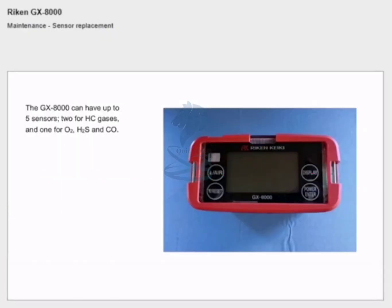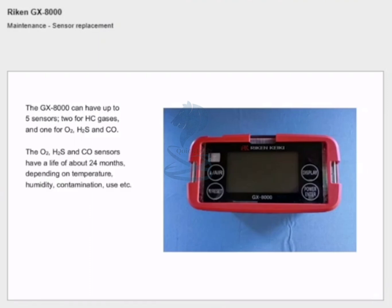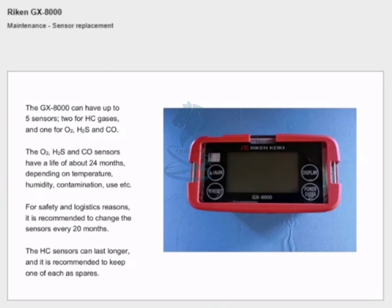Maintenance — sensor replacement: the GX8000 can have up to five sensors: two for hydrocarbon gases and one each for oxygen, H2S and CO. The oxygen, H2S and CO sensors have a life of about 24 months depending on temperature, humidity, contamination, use, etc. For safety and logistics reasons it is recommended to change the sensors every 20 months. The hydrocarbon sensors can last longer and it is recommended to keep one of each as spares.